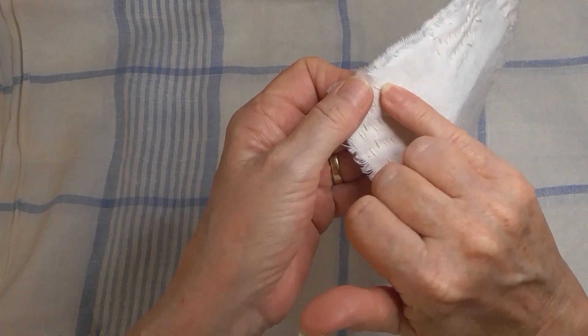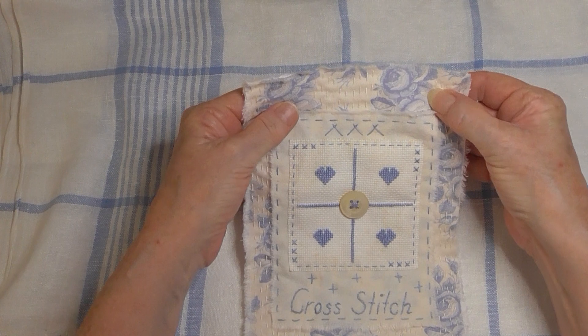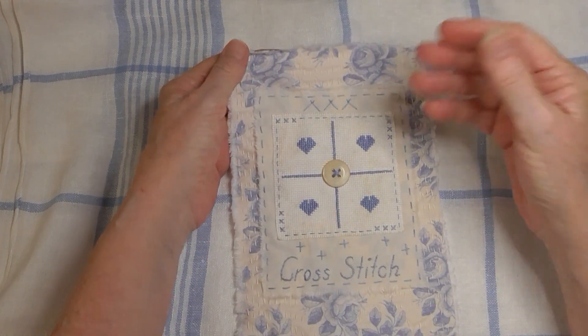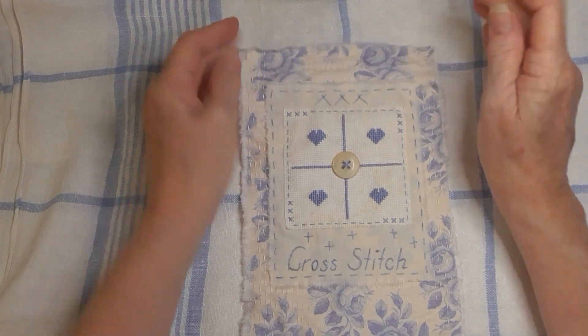I put a little tiny bit of glue to hold it — that's how much thread I had. I just barely got that last stitch in; I couldn't even tie a knot in the back or anything. So that is my February cross stitch piece.